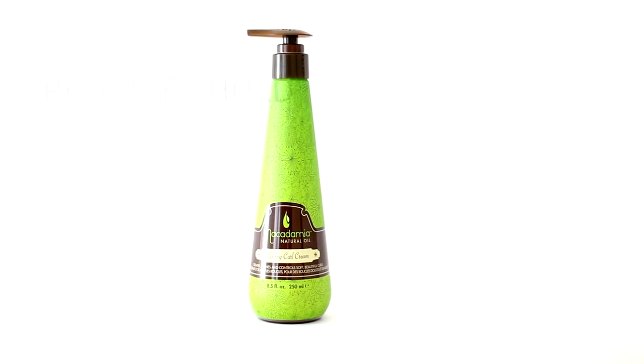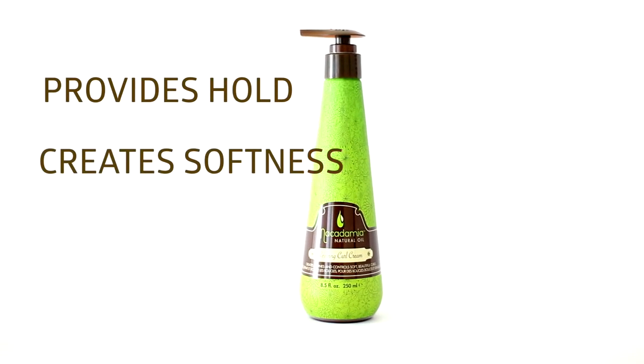Macadamia's Reviving Curl Cream provides hold, creates softness, defines, and controls, giving you touchable curls.